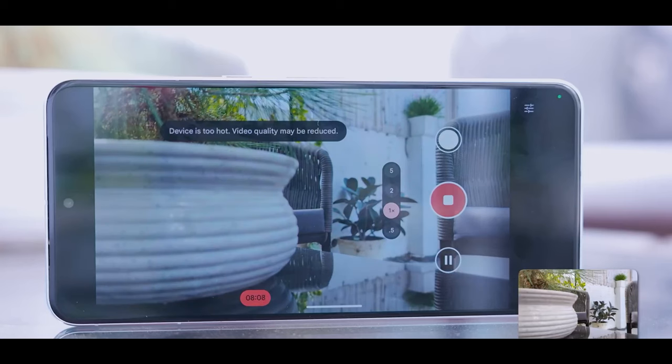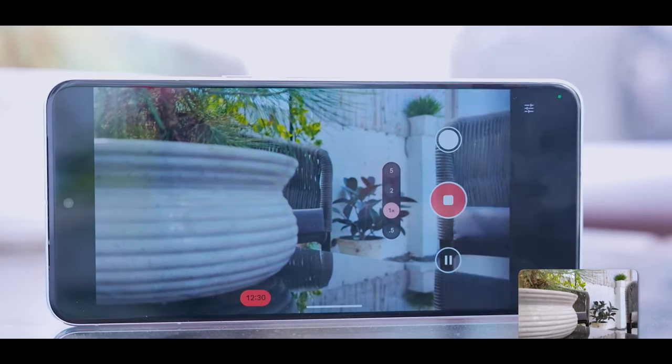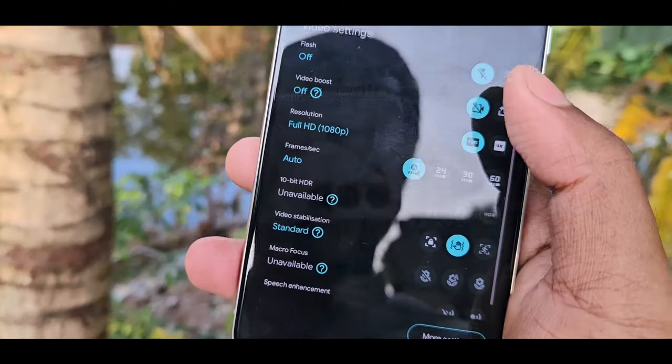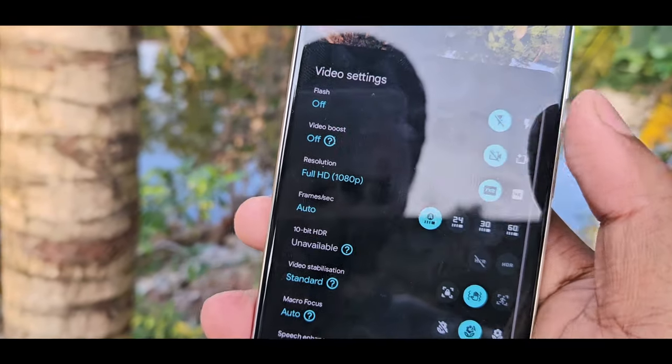The video boost feature has a limitation — after one minute of recording, the video is automatically closed and uploaded for processing. So there is a short clip limit. The video boost is applied on the server side. I will show you the comparison between the iPhone 15 Pro Max and the Pixel 8 Pro camera results.